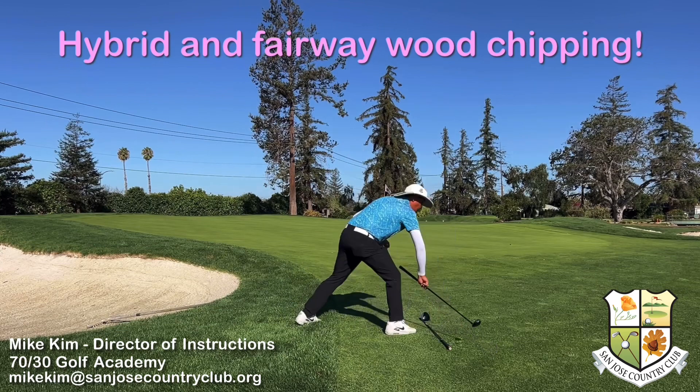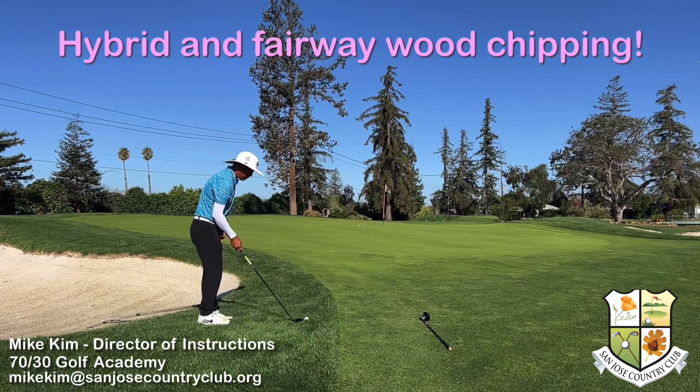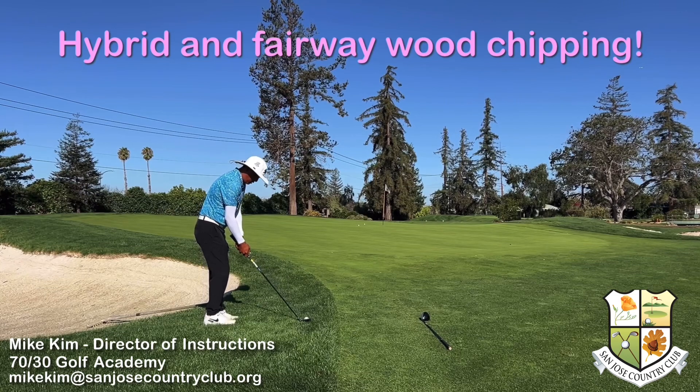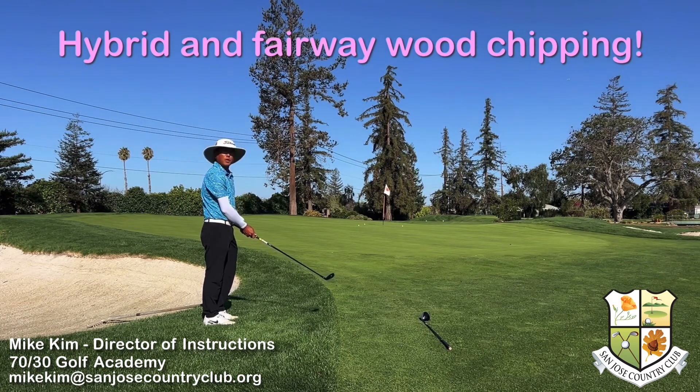It also works out of the rough. So if I have a chip from the rough and it's kind of down in there, I'm going to use my hybrid to do the same stroke. The loft on the club is going to help you launch that ball out of the rough and onto the green. You can see how easy that is getting it out of the rough with the hybrid.